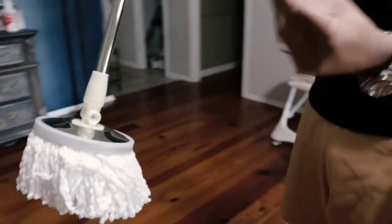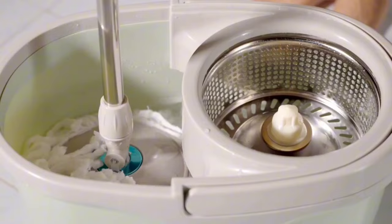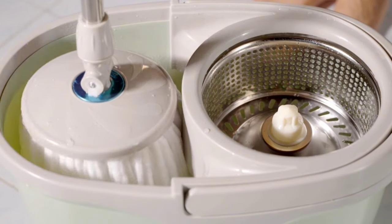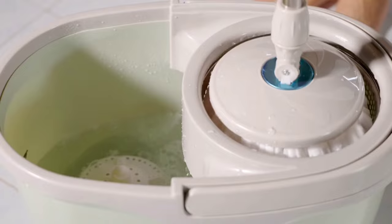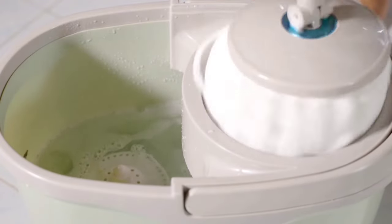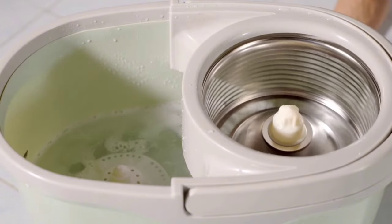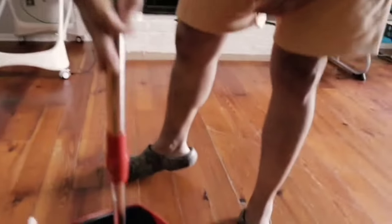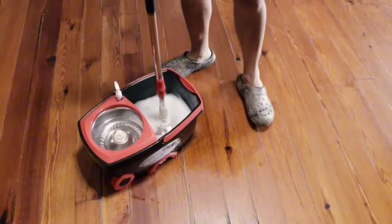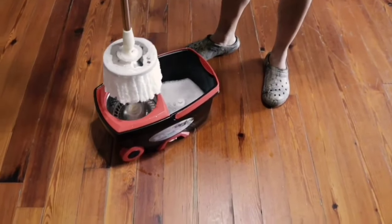This luxury spin mop system features four wheels, a pull handle, and a carry handle, designed to bring extra comfort, especially for the disabled or anyone who struggles with heavy lifting. There's even a floor brush for tackling dirtier floors. The Smine Spin Mop comes with six microfiber spin mop refills — these super thin microfiber heads have excellent absorbent abilities, perfect for laminate, hardwood, tile, glass, and more. You won't need to buy extra refills for one to two years.